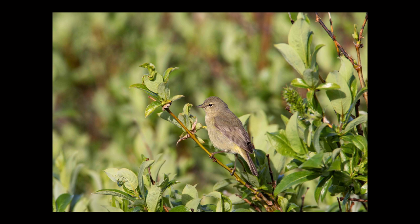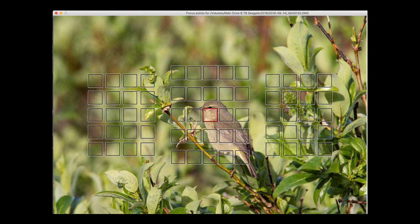This is an orange-crowned warbler. It was moving through these bushes quite a bit, but I was able to use the spot AF focus point to get it right on the head and almost the eye of the bird, and so I was able to get a nice sharp focus.